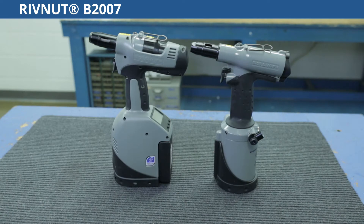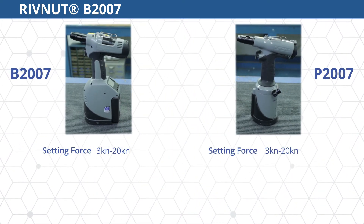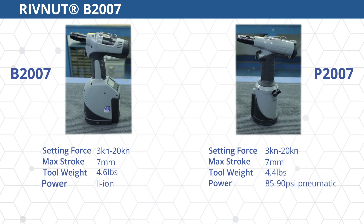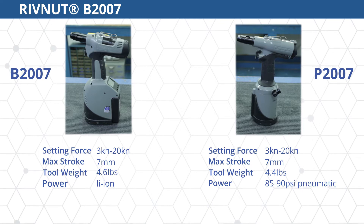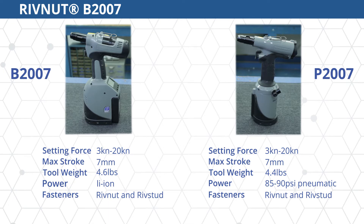Both the B2007 and the P2007 feature a setting force of 3 to 20 kN and a max stroke of 7 mm. The B2007 is powered by a lithium-ion battery, while the P2007 is powered by 85 to 90 psi of pneumatic pressure. Both tools include the ability to fasten both rivnuts and riv studs.